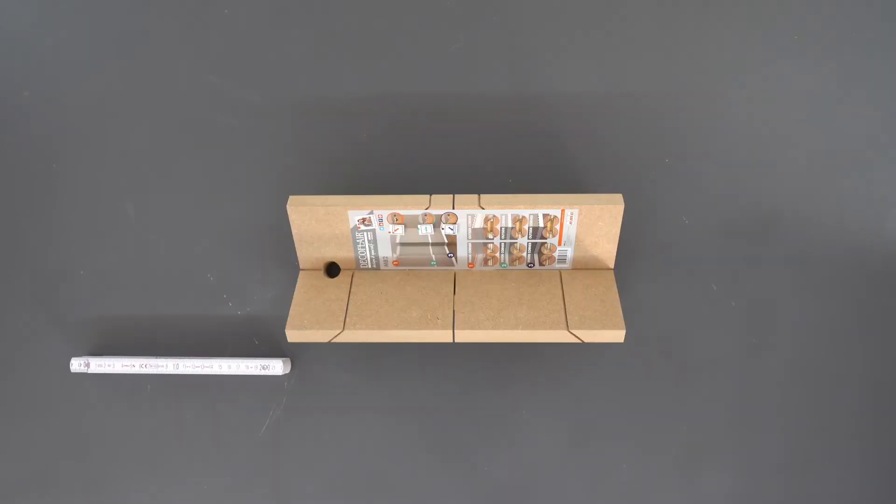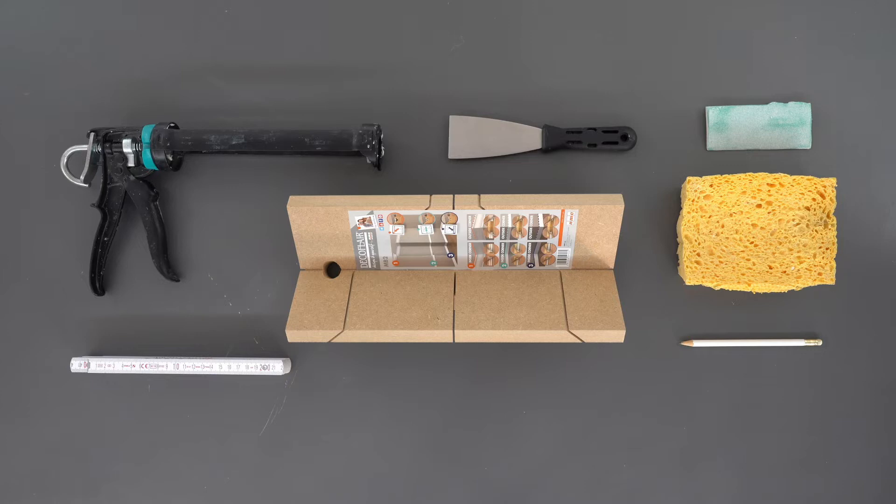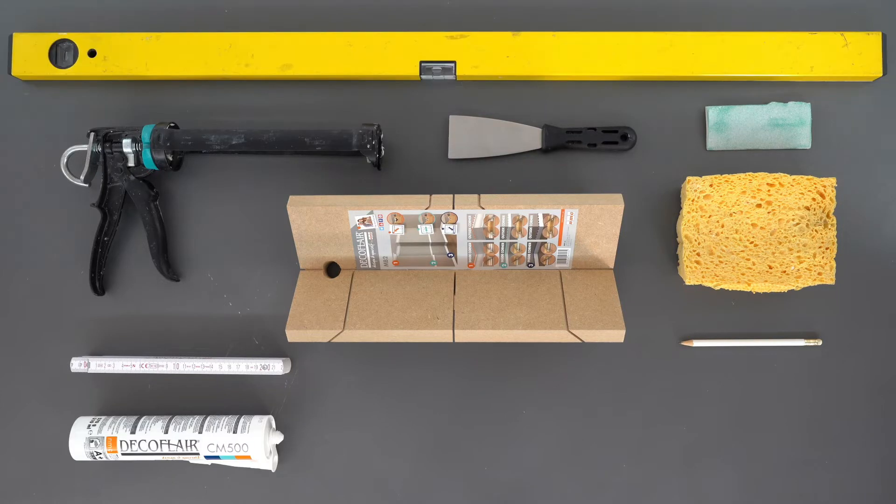To install your chair rails you are going to need a miter box, a folding rule, a pencil, a sponge, some sanding paper, a painter spatula, a glue gun, some Decoflare glue, a spirit level and a saw.